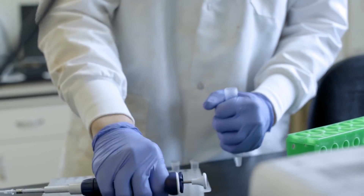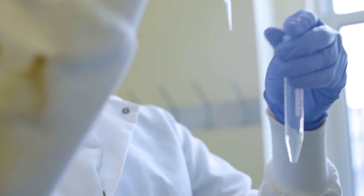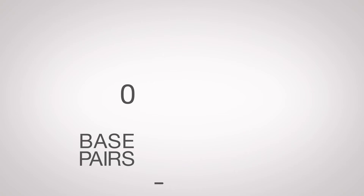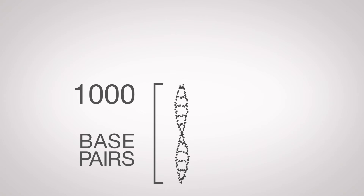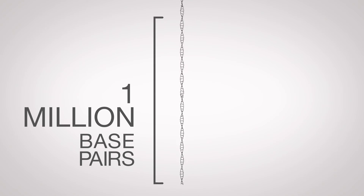This particular project that we received funding for was an extension of that, to try to move beyond doing separations important for forensic identification, which involves separating DNAs up to about a thousand bases. Now what we're trying to do is separate extremely long DNAs — DNAs that are getting closer to even chromosomal DNA. We think we'll not only be able to do the short DNA analysis very quickly, but we can also extend the length of long DNAs that can be separated electrophoretically.